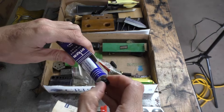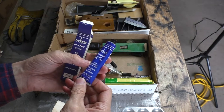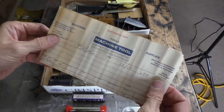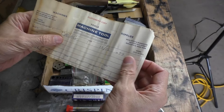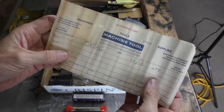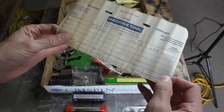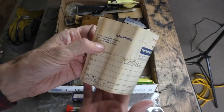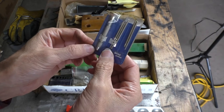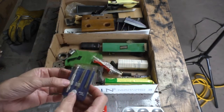Dykem — I don't know if you've ever heard of this stuff. It's the stuff you lay out on a piece of metal and then scrape across it so you can see where you need to make your cuts or holes. It was wrapped in this, and if this date is correct — look at that — 1977. I always get a kick out of this stuff when you see that the place is not even in business anymore. Small little drills made in Japan, so it must be pretty decent.